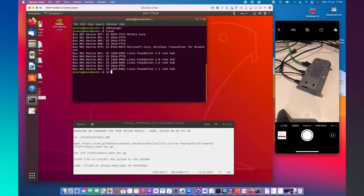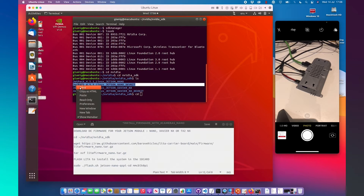The next steps are: first, go to the NVIDIA SDK folder where the SDK Manager was downloaded. We need to select the correct option for our Jetson module version. In this case, it's the Linux Jetson Nano Developer Kit. I have the link noted. At this point, we can download it.